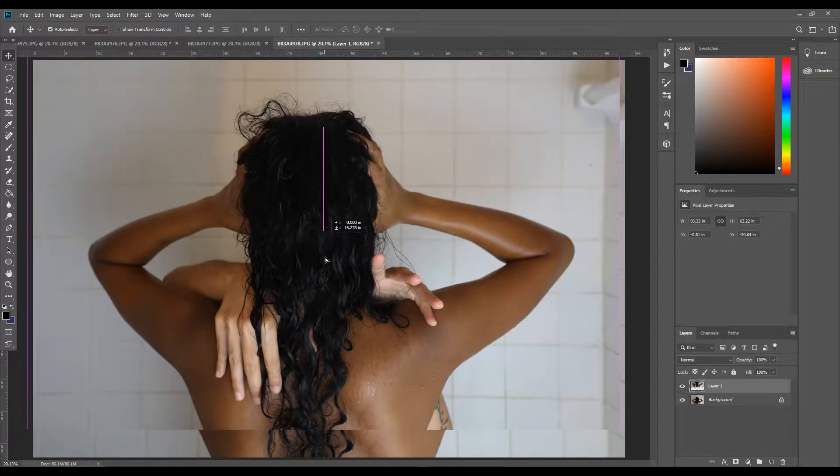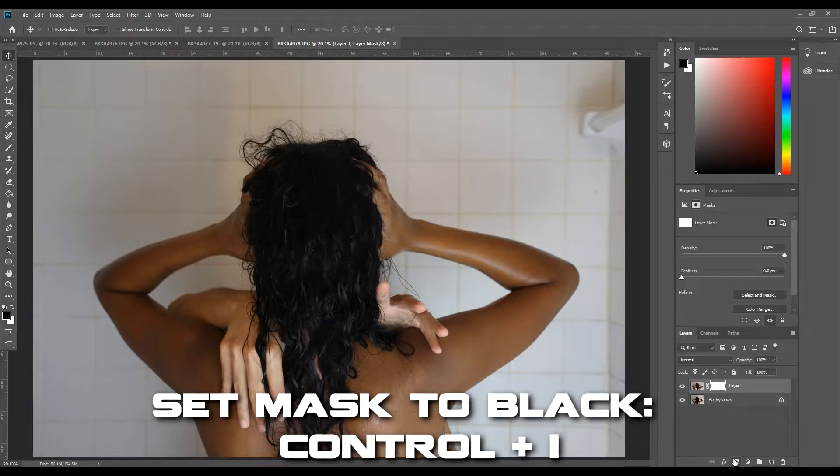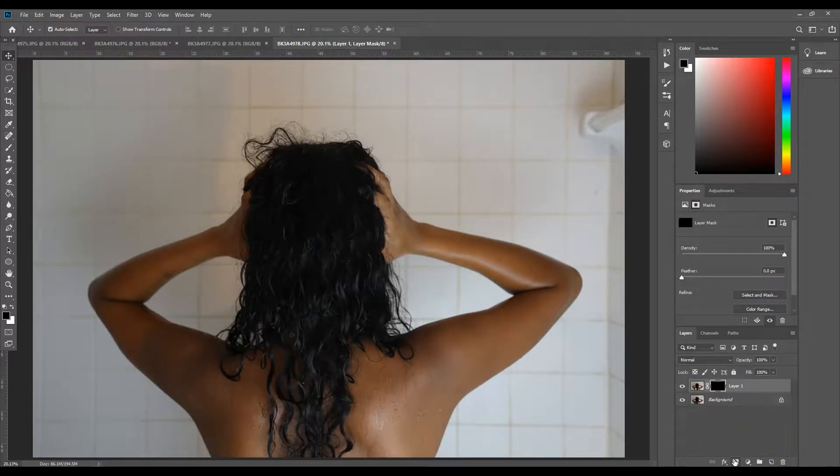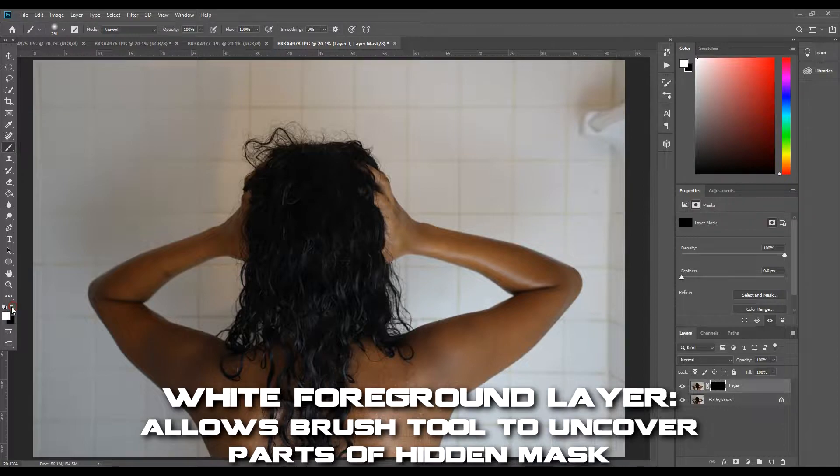After lining up the photo, I created a new layer mask and pressed Ctrl+I to switch the mask to black, hiding that top layer. On the left side of the screen, I made sure to set my foreground to white, allowing me to uncover parts of the hidden layer using the Brush tool.